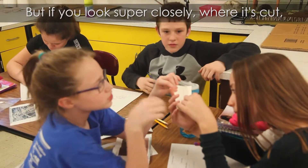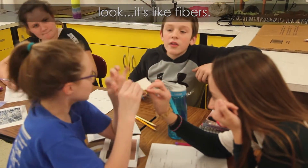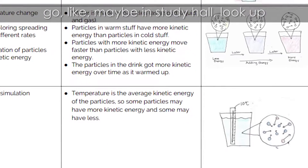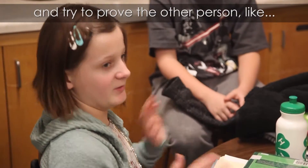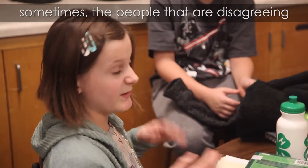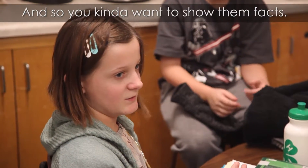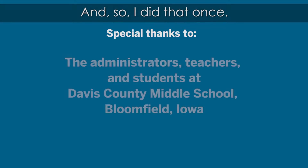But if you look super closely where it's cut, you can see it's like fibers. Sometimes if we don't agree, we each look it up, and in our study time I'll look up certain facts, and we can try to prove the other person wrong — like a little debate. Eventually the people who disagree or don't know can be shown the facts.